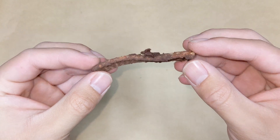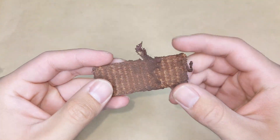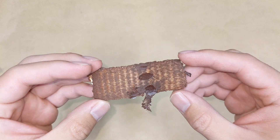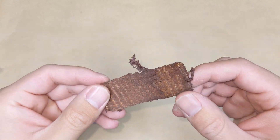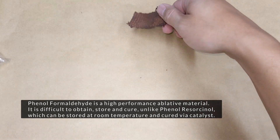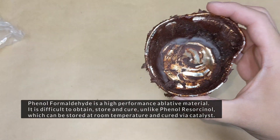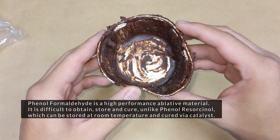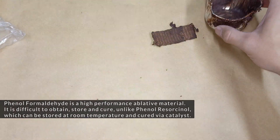Here we have the original sample made with 100% pure silica woven with phenyl resorcinol — smells just like phenyl formaldehyde. This is the leftovers from the cup, still smelly.